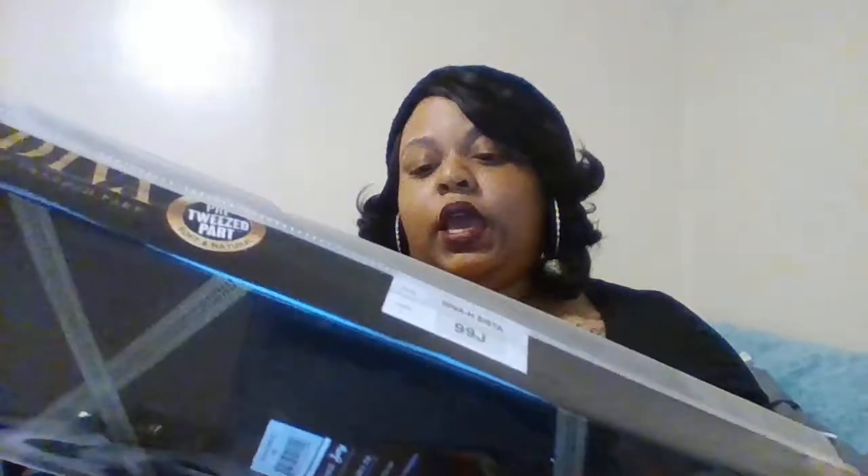Hi guys, I'm back with another wig review — I know it's been a while but I'm back, so let's jump straight into it. This is the Diva H Sister pre-tweezed part wig. I love the box — it's a great black and gold box for storing. I have her in a 99J and I only wore her once and put her straight back in the box, so you're going to see she's not so perfect.